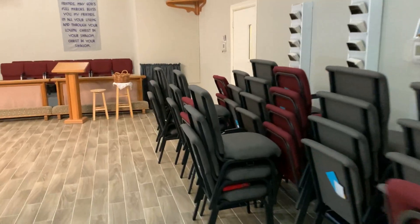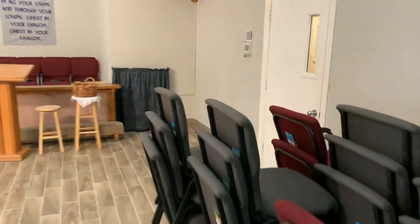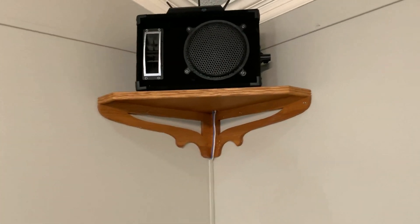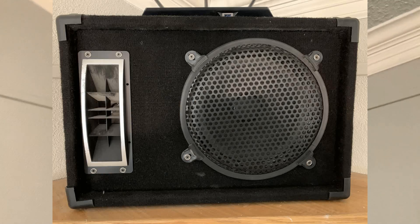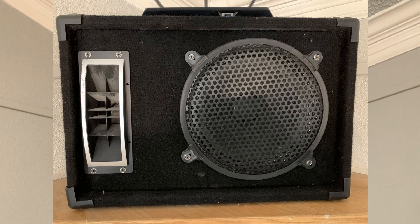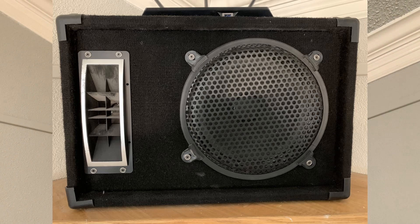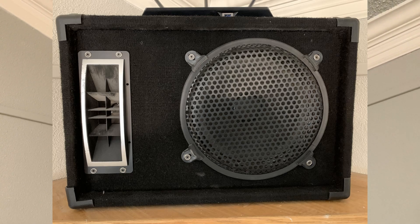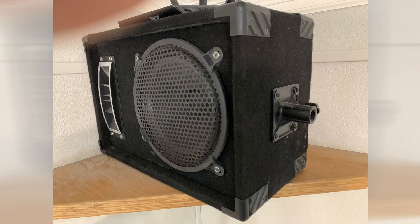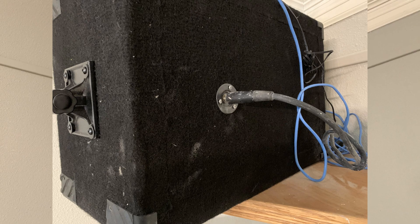The speakers we currently have are on platforms, and the platforms are 8 feet off the floor. The speakers themselves are some kind of homemade, no-name brand. They have a 12-inch woofer, a 4-inch by 9-inch tweeter horn, and the speaker box itself is 22½ by 11¼ by 15¾ inches high.